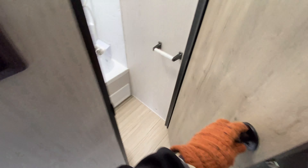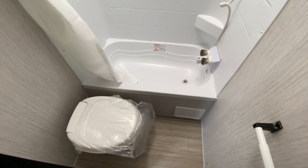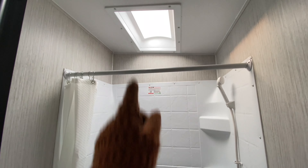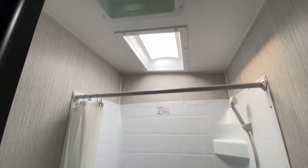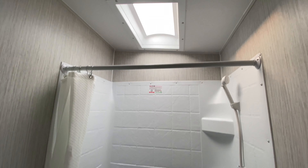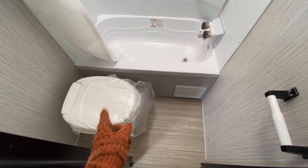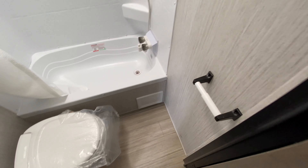Entering the bathroom, you have a nice shower tub combo with a lot of natural light coming in from the skylight. There's also a vent fan, and the ceiling is extra tall so if you are a taller person, you don't have to worry about hitting your head. And of course you have your toilet with a toilet paper holder.